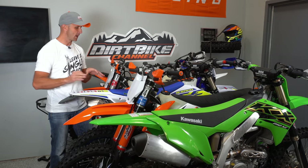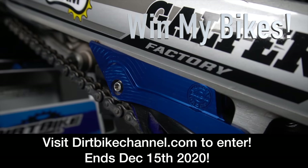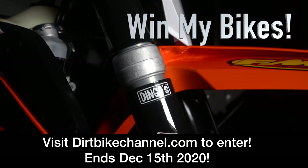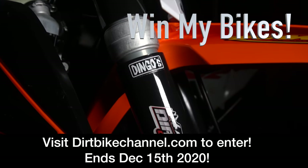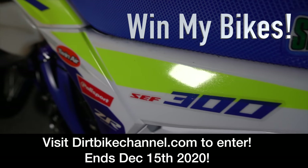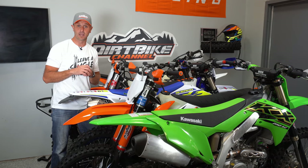Just super quick though — if you're watching this video before December 15th of 2020, there are three bikes which I will be giving away to you. If you go to my website dirtbikechannel.com you can get entered to win the Sherco and the two 2020 KTMs. Head over to dirtbikechannel.com right now to get entered to win those bikes. Okay, let's get into the video.